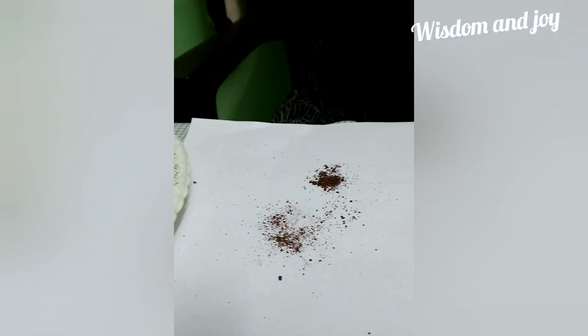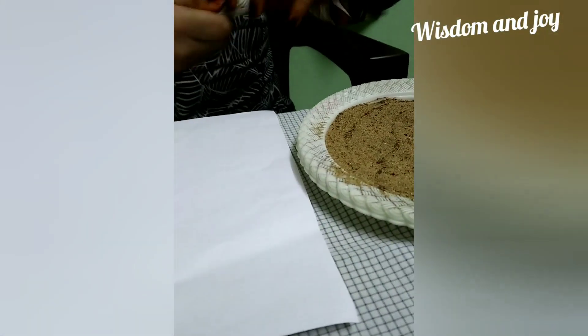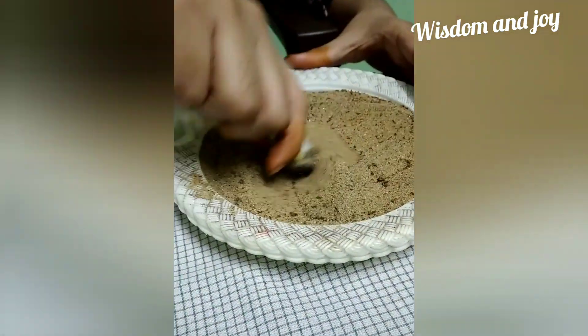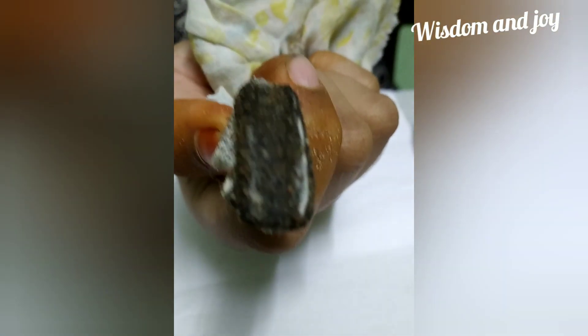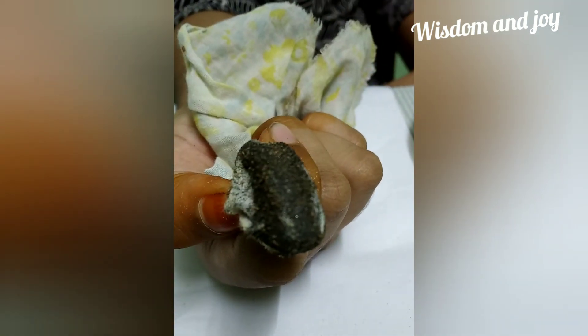Now let's check the second type of soil. Let's repeat the same process with this soil. See, there is a large amount of iron filings! But if you observe closely, you can also see some sand particles.